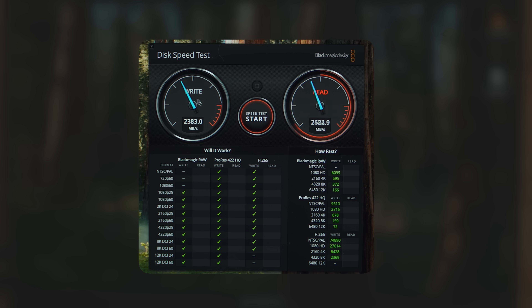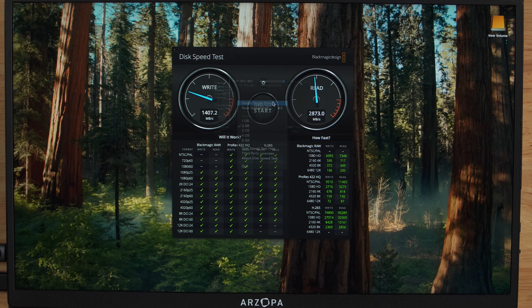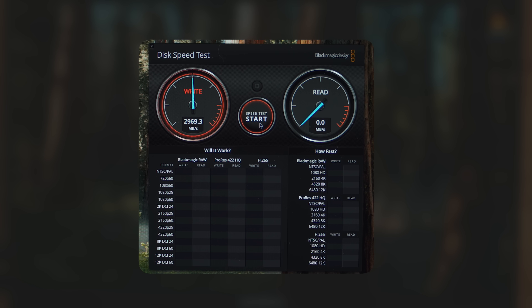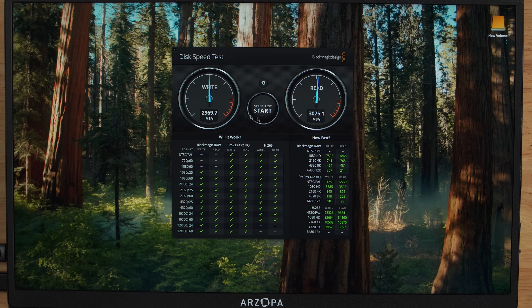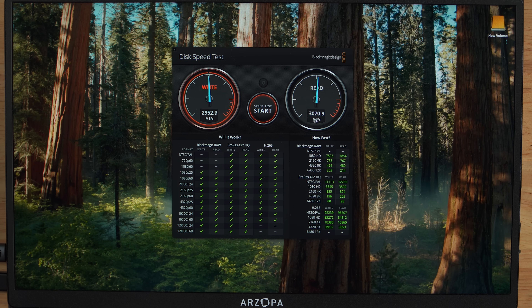On the internal drive we're getting write speeds of just under 2,400 and read speeds of just under 2,900 megabytes per second. Now switching to the external Thunderbolt 5 drive — we're getting just under 3,000 megabytes per second on the write and just over 3,000 megabytes per second on the read. Running it again confirms: just under 3,000 on the write and just over 3,000 on the read.